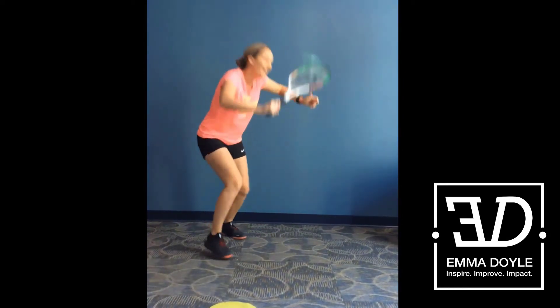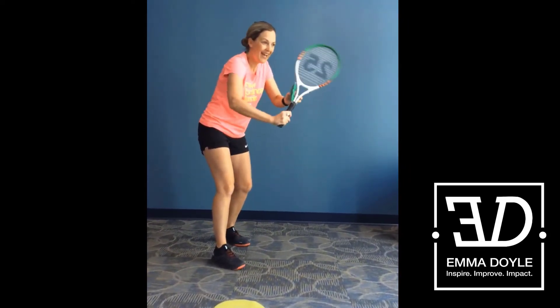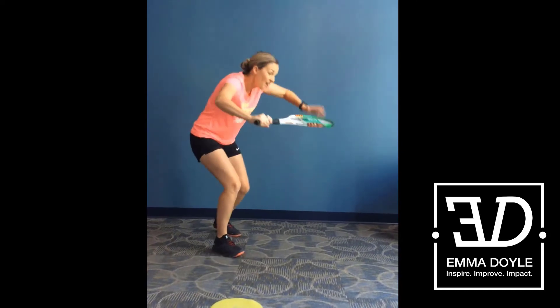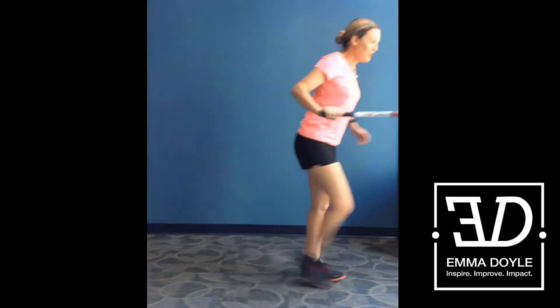If you throw it towards you, there. You can use a bean bag if you want to make it easier, or if you have a partner you can use a ball. But remember, I'm eight, so I've got to catch it eight times. So seven, and then eight. I dive over to the side.